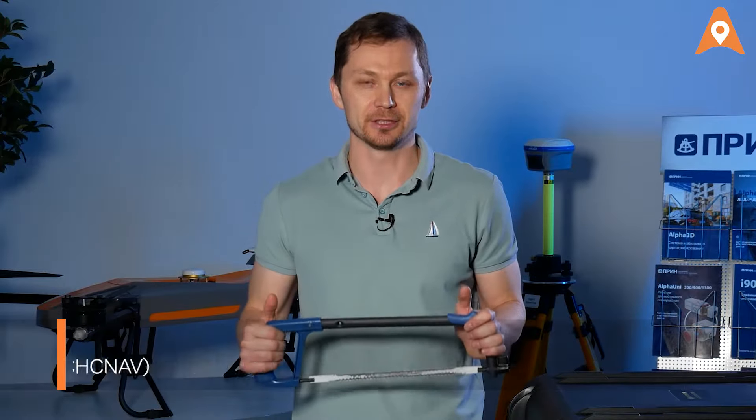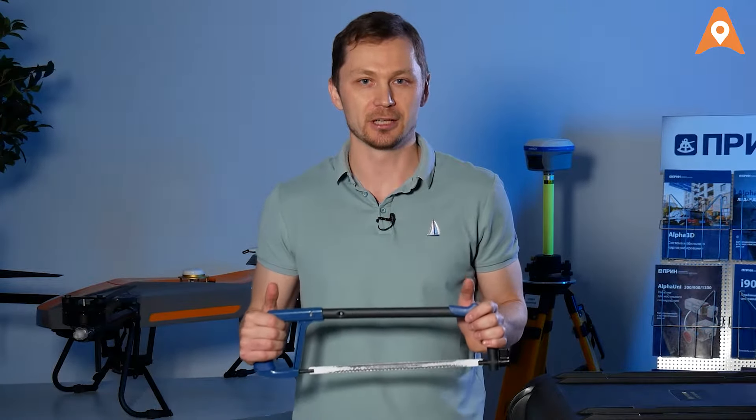Hello there, CHC speaking. In this video, we will show you how to install the AlphaAir 450 on the DJI Matrice 300.